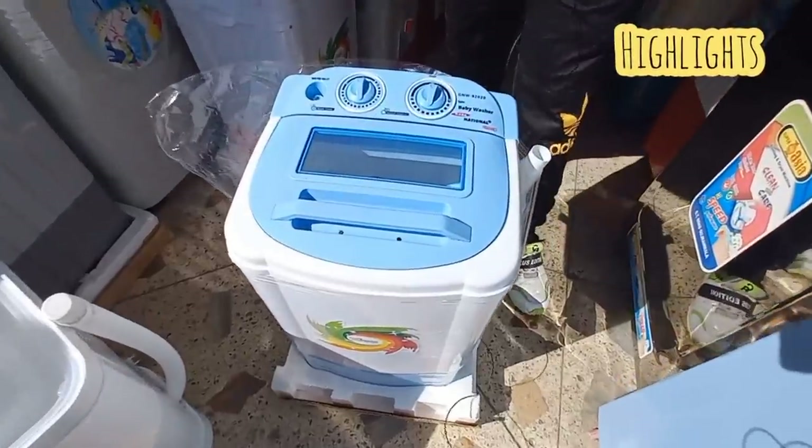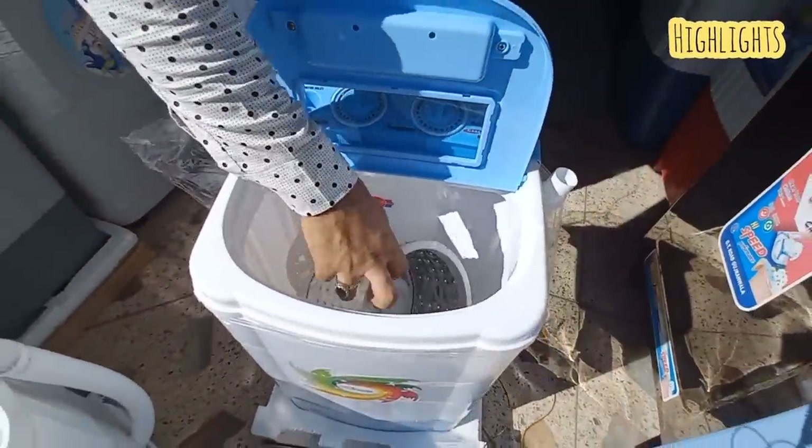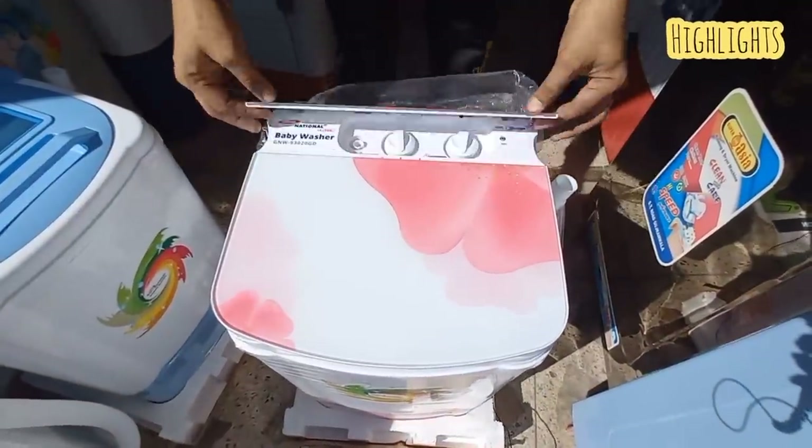This is a Gaba National brand. It's a spinner with a spin basket. It's a steel kinder model with a waterproof top.